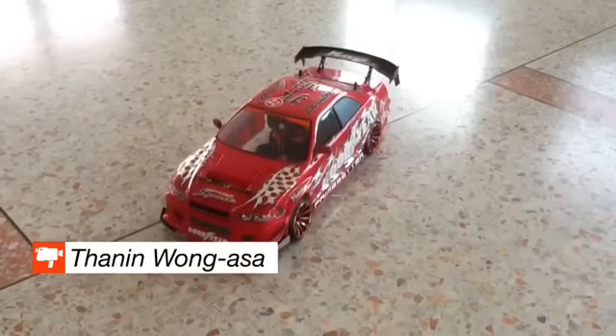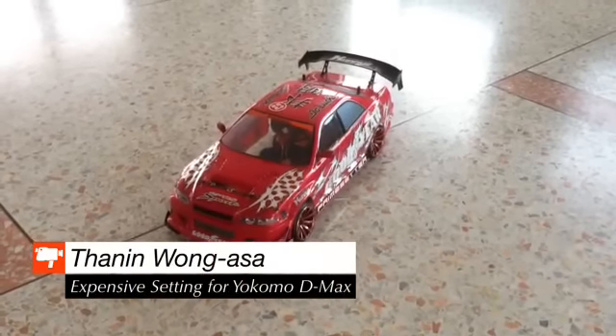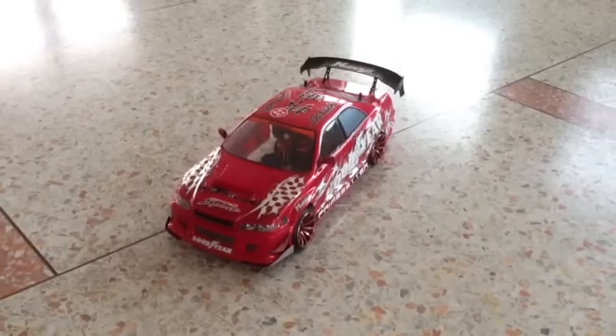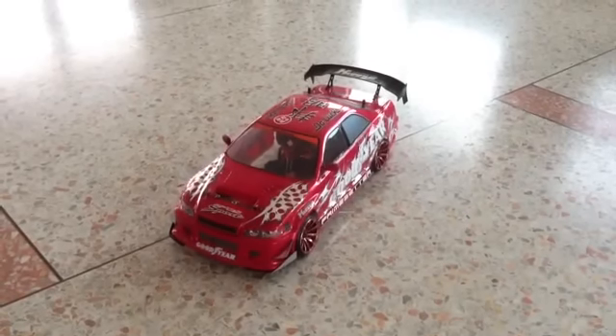Hi, I'm Harpster. Today you will see my new Yokomo DMAX with the new option. I'm using a lower caster block, 12 degree, and the new upright and new steering block.